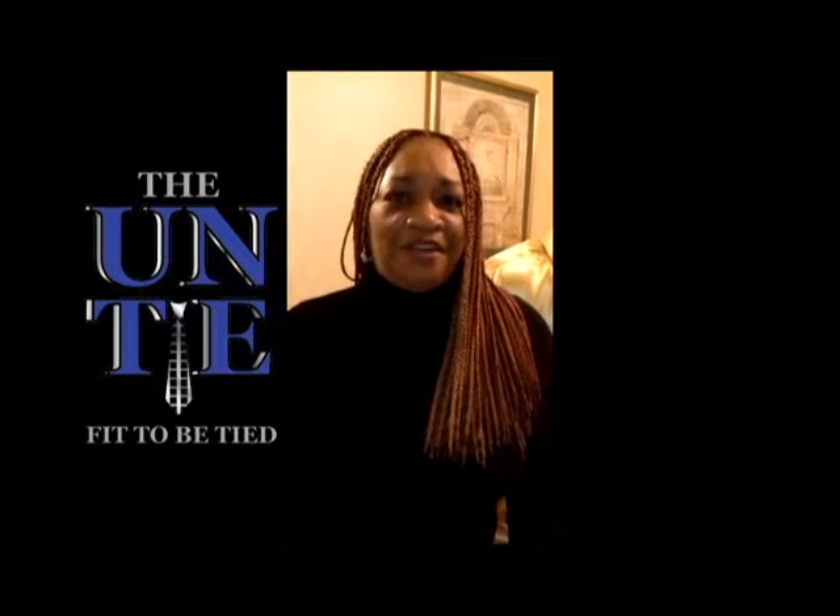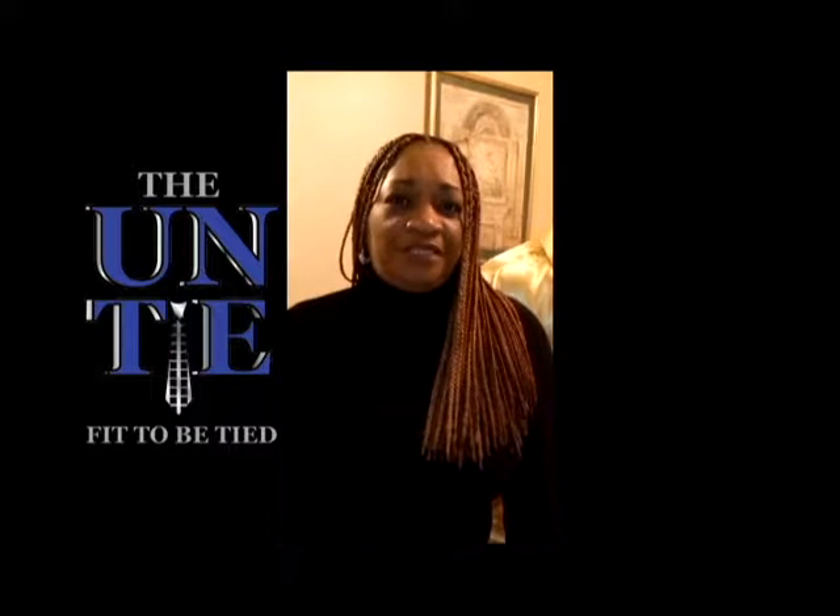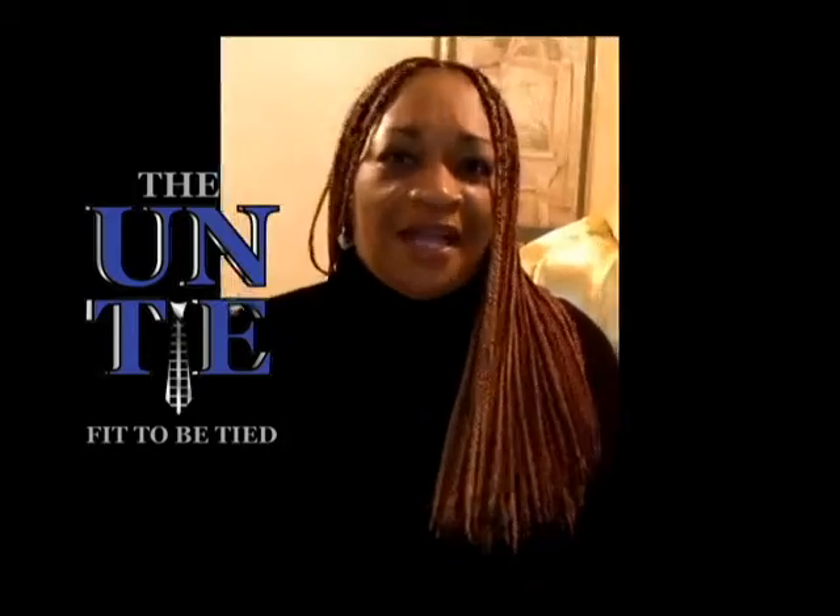Hello, my name is Patricia Dobye Brewer. I am the owner and designer of the Untie. I'm going to be briefly demonstrating the unique features of my Untie.